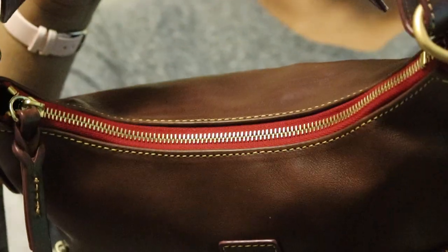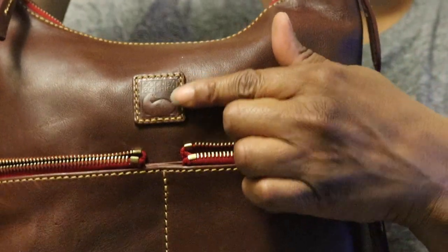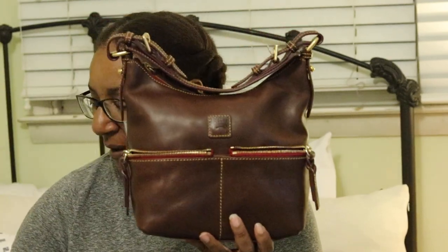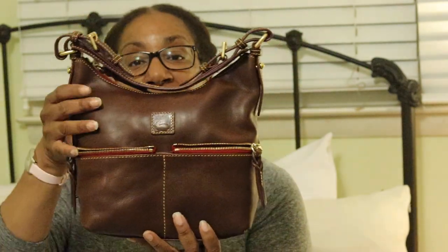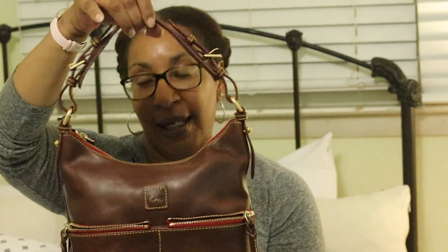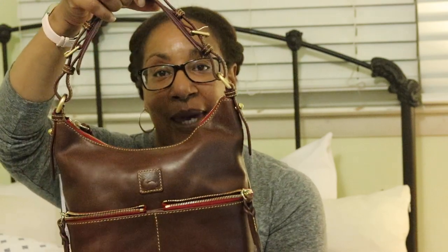Of course there's the standard Dooney zipper tape and the Dooney patch. Let me give you measurements: the bag is eight inches high, ten inches wide, and five inches deep. The handle drop is seven to nine inches, and it weighs one pound seven ounces — so it's a pretty light bag.